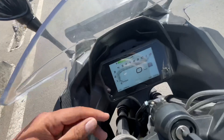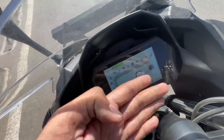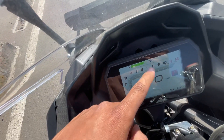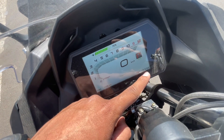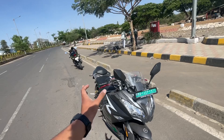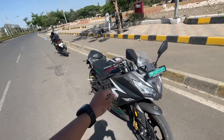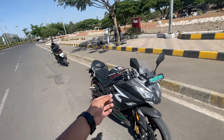Talking about the instrument cluster, you can see a tachometer, gear position indicator showing drive or park, a speedometer, battery charge level, an odometer, and a trip meter. The range is around 120 km per charge. It also shows top speed and charging time.